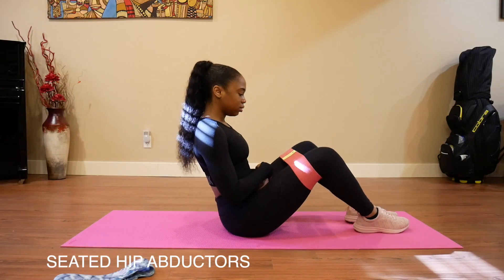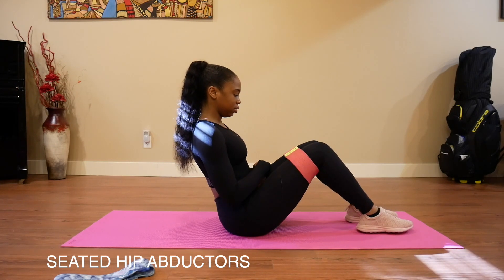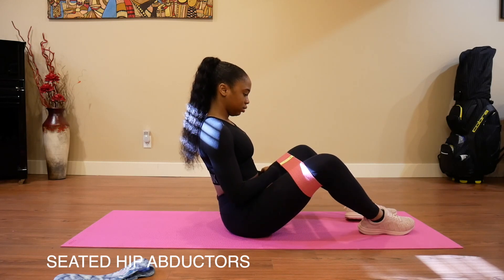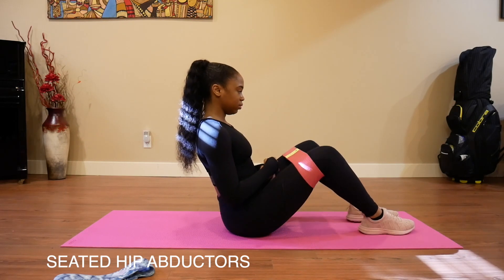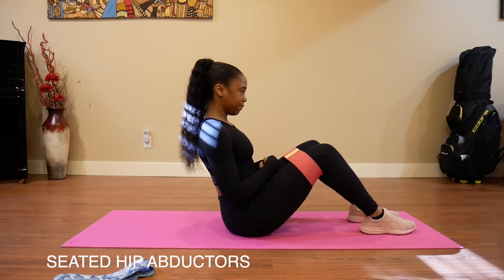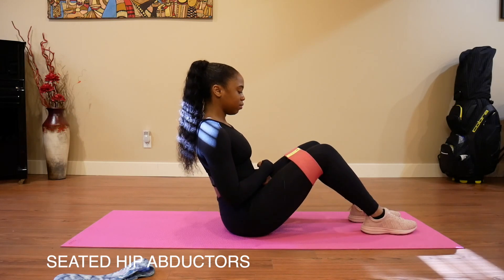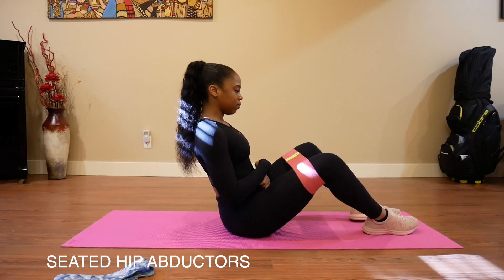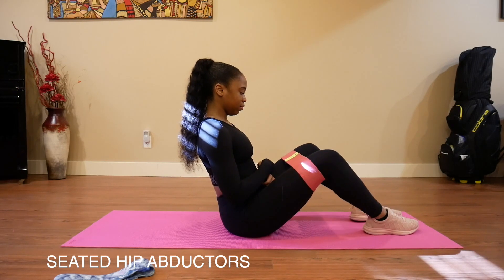These are the seated hip abductors. You're basically just abducting your knees away from each other slowly and then coming back together. I have my resistance band above my knees and my feet are shoulder width apart. It can be really easy to do this exercise super fast, but if you do it slowly, that's what's going to engage your quad and glute muscles way more. When I do this in a workout, I'll usually just do 30 of these.